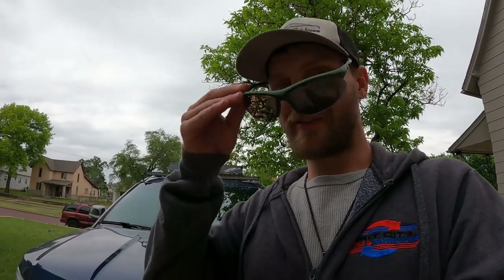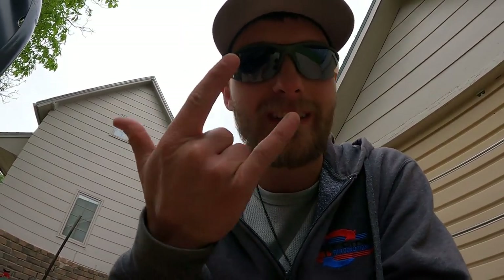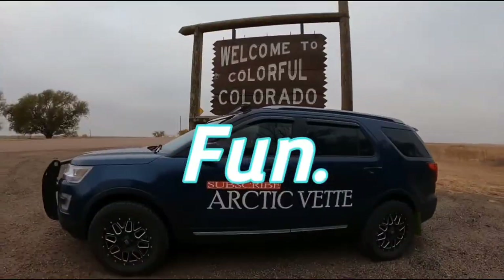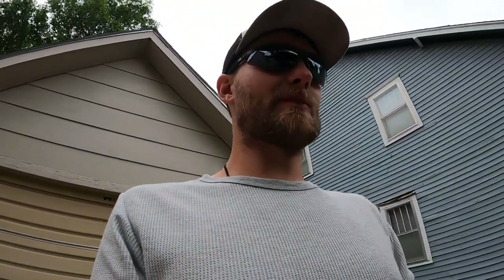Good morning guys, welcome back to the Archivate YouTube channel. My name is Trevor. Today we're going to be doing some work here on Dora. We're going to be changing the oil in Dora — she's a 2016 Ford Explorer with the 3.5 liter V6 motor in it.